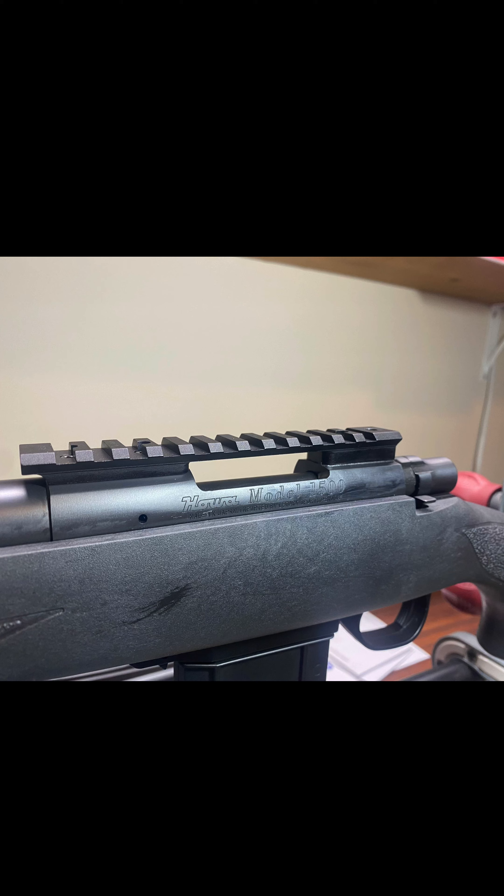And there you have it — the scope base is bedded and reinstalled on the rifle. You're ready to go ahead and install your scope. If you have any questions, drop me a comment and I'll get back to you as quick as I can. If you haven't yet, please hit that subscribe button. Thanks so much for watching, and y'all have a great day.